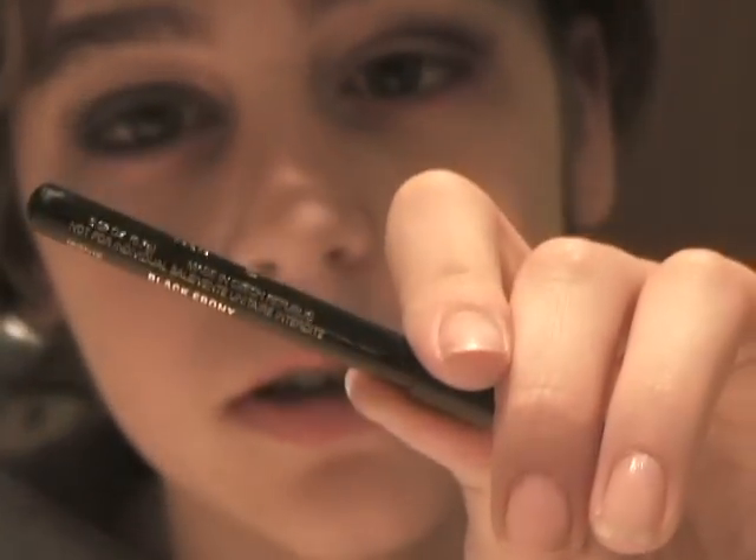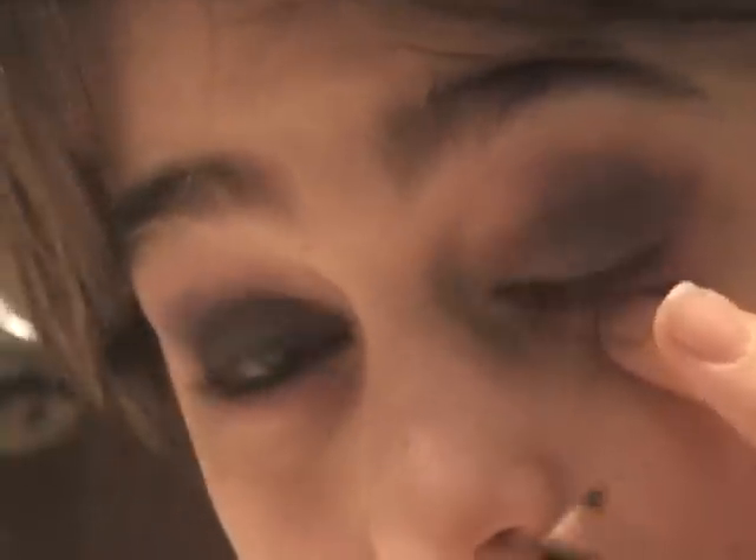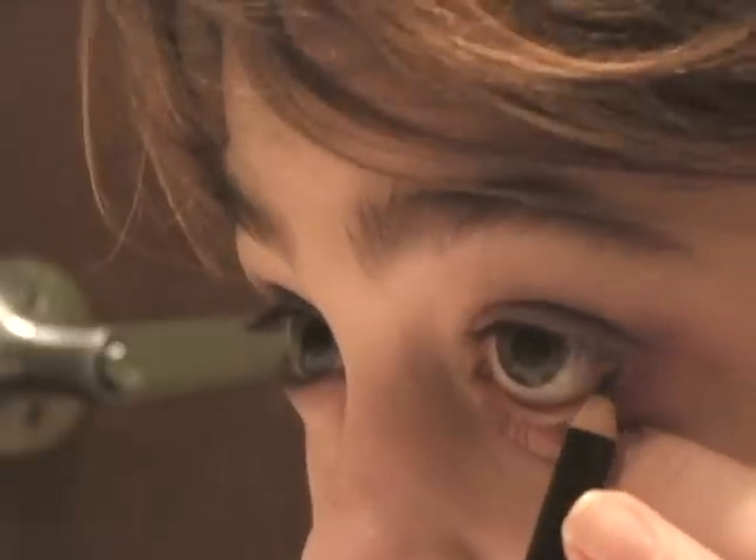Then I lined my eyes — I think it's called Phone Number, it's by MAC. I was going to use that on my waterline, but I accidentally threw it away. So I'm going to use LaCombe's black ebony eye pencil instead. A tip for lining your waterline: don't stress out the muscles and pull. Just press, feel where the end of your eye socket is, and press with your finger. Then just line it — I'll have to do this off camera since I'm not skilled enough to do it on camera yet.